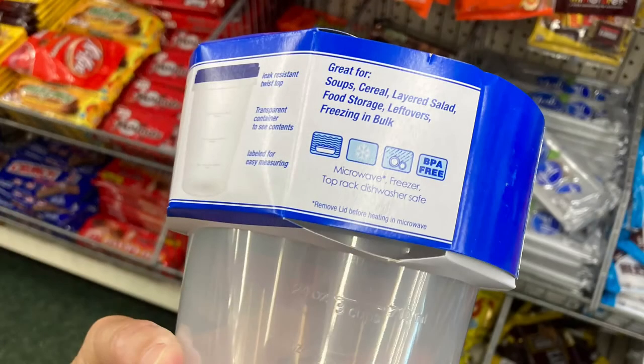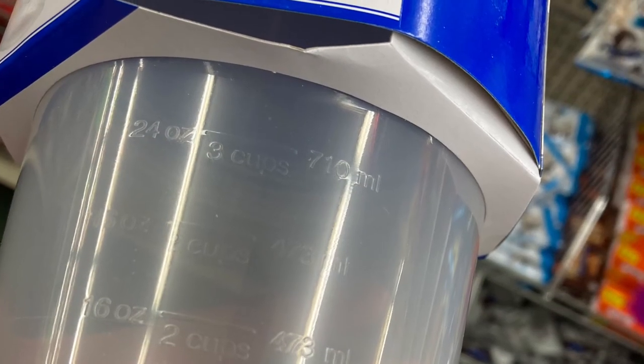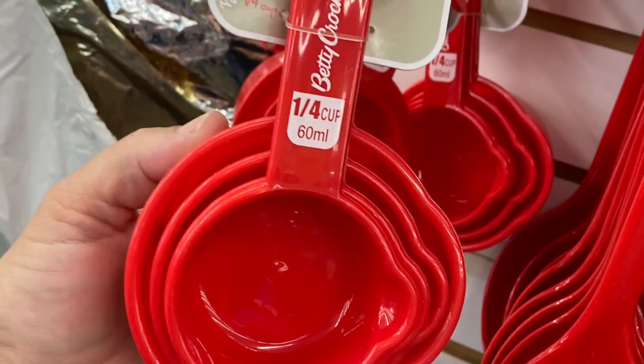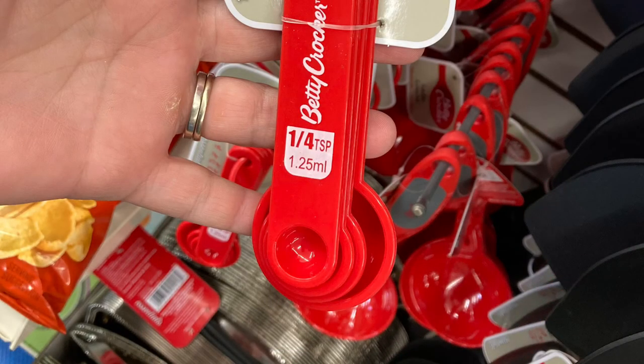There were probably a thousand different containers of all sizes with twist-off lids that you could use to store paint or Floetrol in — this one has marked measurements on it. They also had measuring cups, an entire set along with measuring spoons, in two different types of measurements.